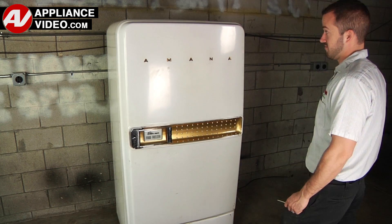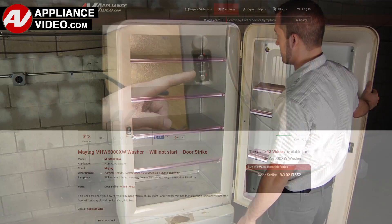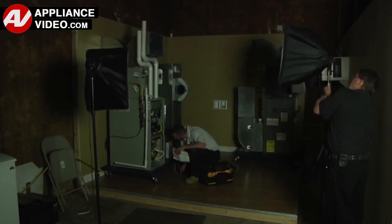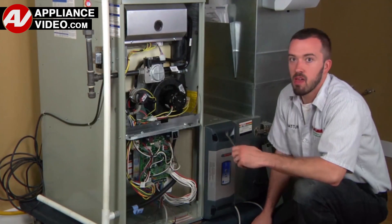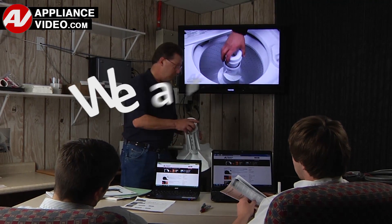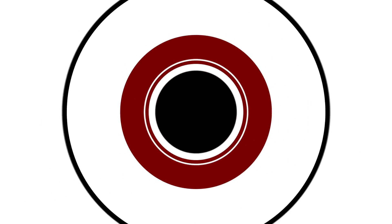Whether you're up against an uncommon repair or the latest appliance on the market, our videos have been created with you in mind. Our growing library of videos has been produced using our factory-certified technicians who have extensive in-field experience over the past 30 years. ApplianceVideo.com provides high quality repair videos that anyone can follow, regardless of their skill level. We are here to help. Click on the link below to view this repair video and let us help you do it right the first time.